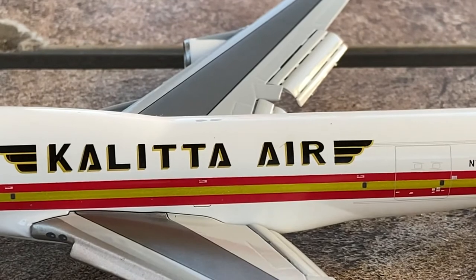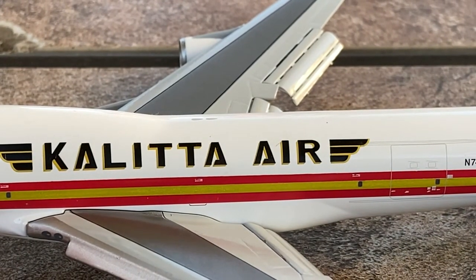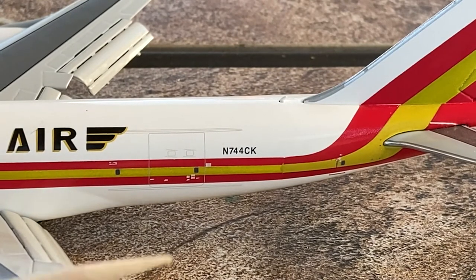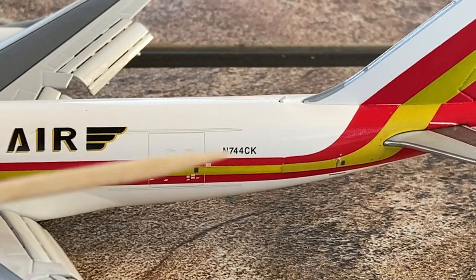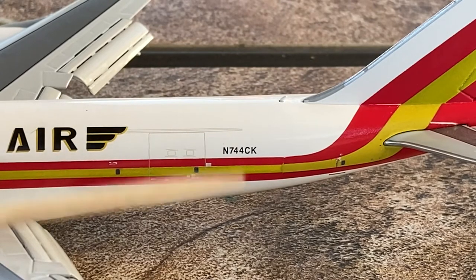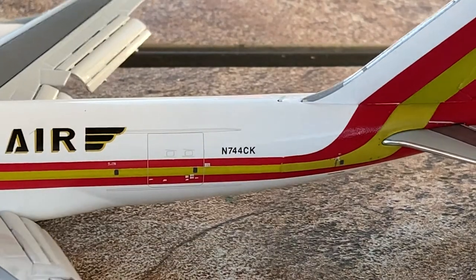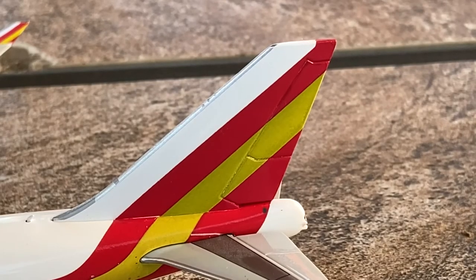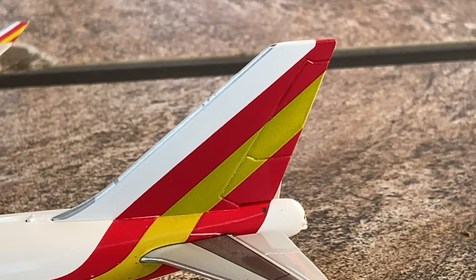Moving on down the aircraft we have Kalitta Air's beautiful logo, and on the bottom of the fuselage we have the massive cargo door. The registration is N744CK — 744 Charlie Kilo. On the back of the aircraft we have the tail, which shows Kalitta's livery: a white, red, and golden stripe livery.